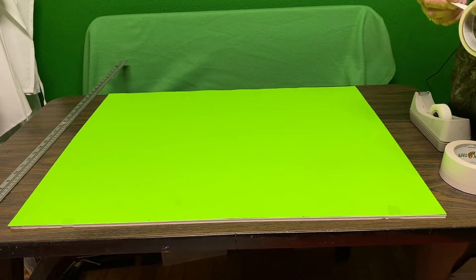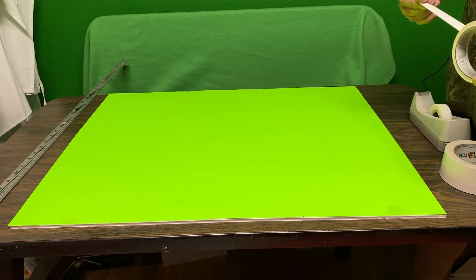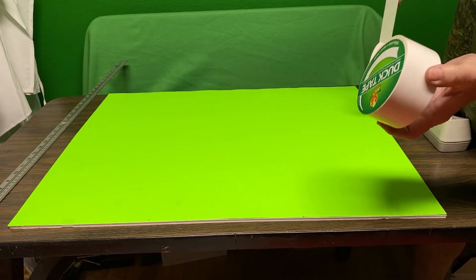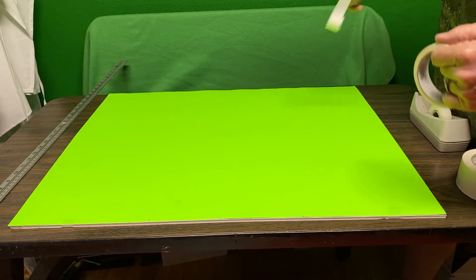The plan is to make this look like window panes, and you can use whatever colors you want. They make duct tape in wood grain and all sorts of colors. I'm just gonna use white — I just want to see if this idea works.